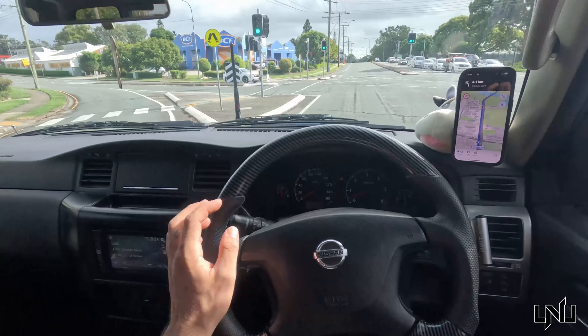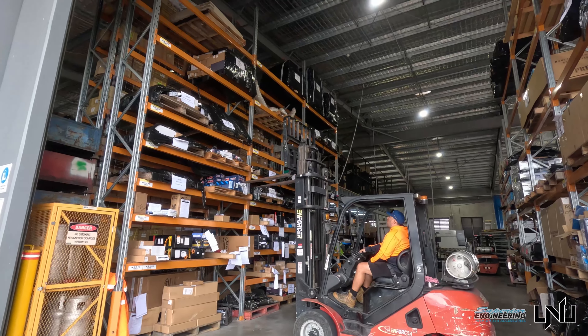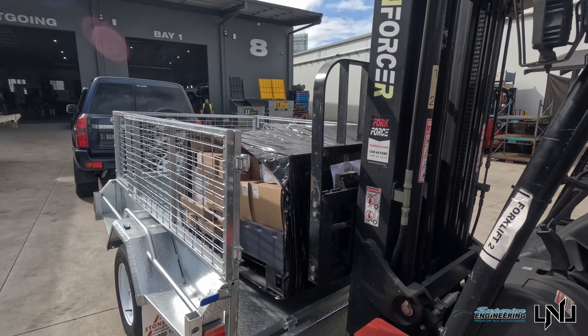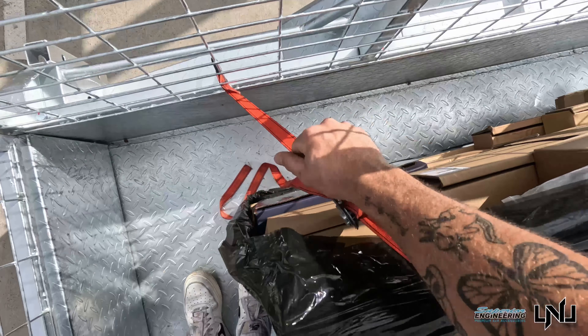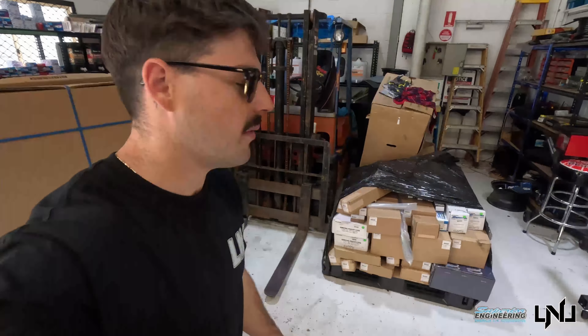Just pulling up to grab this package. Cheers, and back to the shop we go — it's secured on the way back to the workshop. We'll unload the pallet, then I go away for a month so I won't be able to touch any of it until I get back. Overall, unloaded into the shop and ready to start.